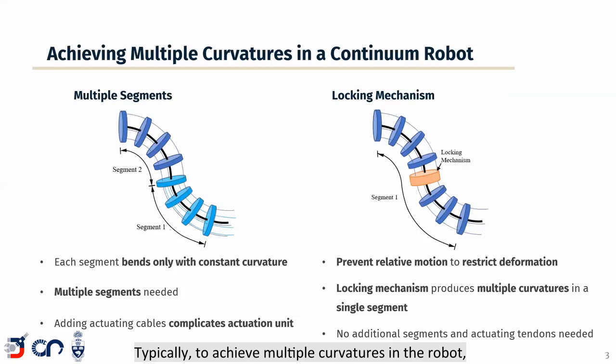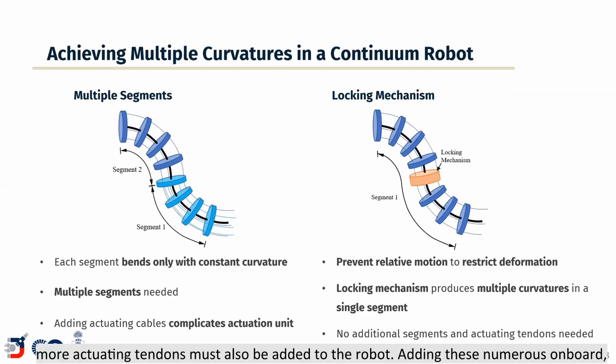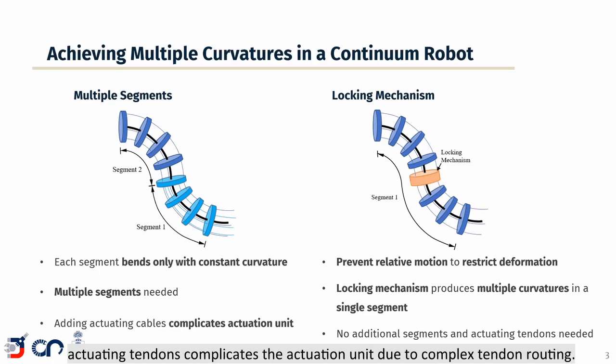Typically, to achieve multiple curvatures in the robot, these robots are composed of multiple separately actuated segments, as each robot segment can bend only with constant curvature. However, by adding robot segments, more actuating tendons must also be added to the robot. Adding these numerous onboard actuating tendons complicates the actuation unit due to complex tendon routing, results in a bulky actuation system, and can increase the friction in the robot.